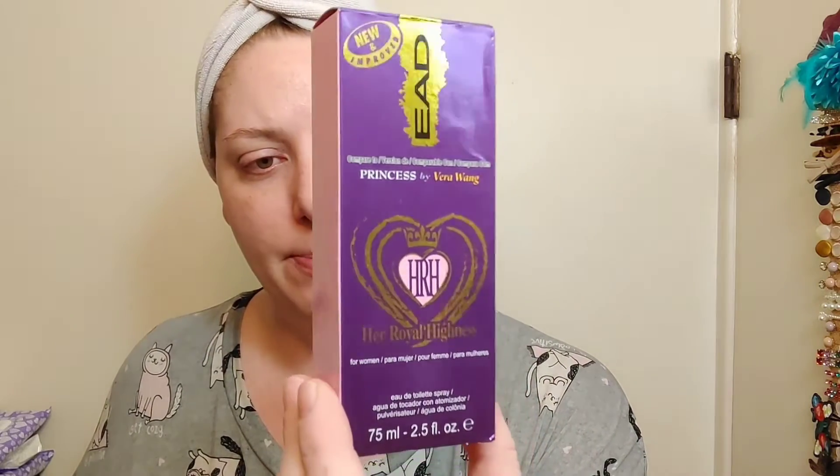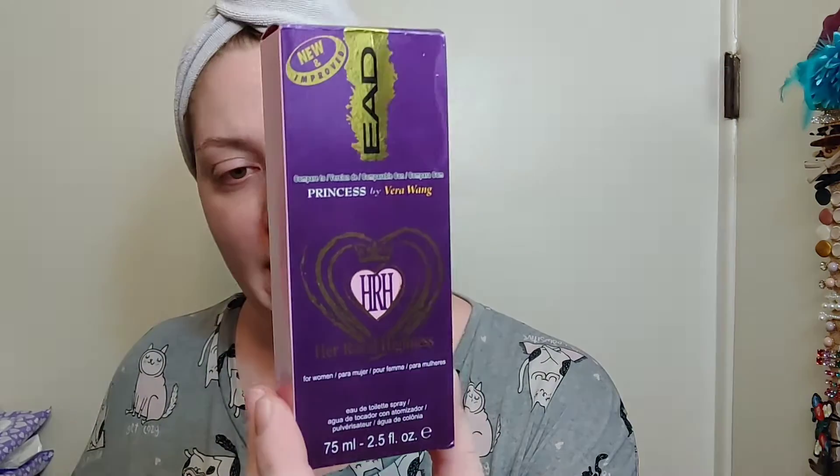Dollar Tree is now $1.25, so I will take into account that I purchased this when it was still a dollar, but I'll also consider whether it's worth $1.25 now. You do get 2.5 fluid ounces. The outside packaging is super pretty in my opinion — very pretty. This is made in India, distributed by Arian Perfume Beauty Inc. in San Antonio. The inside packaging is a little more plain, but it is a glass bottle with some gold detailing.